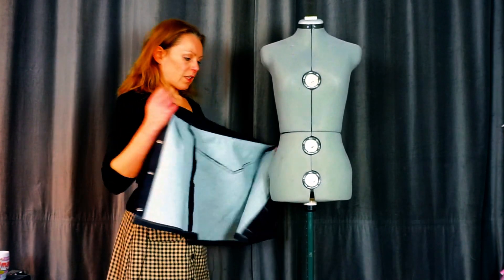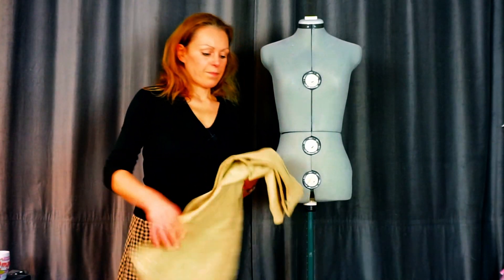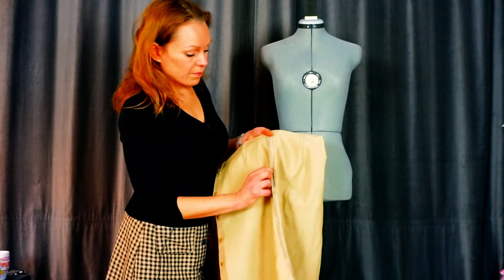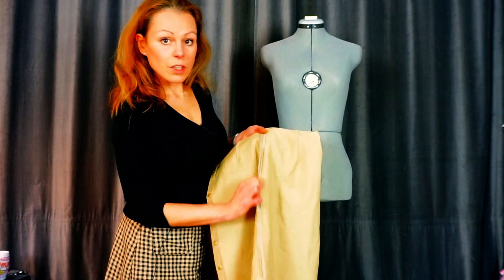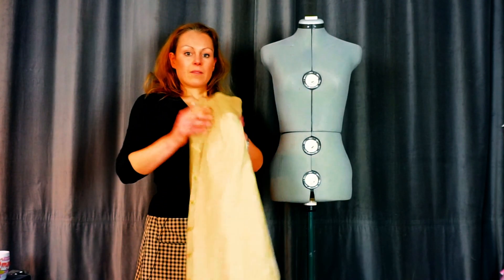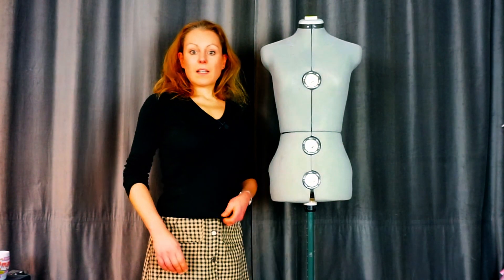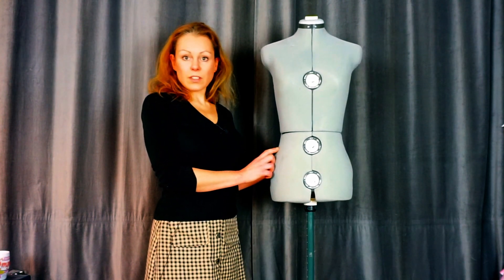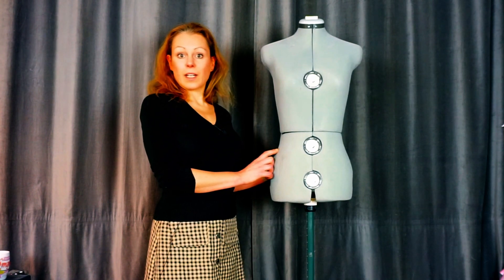I also advise finishing your side seams first before sewing everything together. I finished my sides first and then start sewing, which gives you the option to correct things a little bit more easily than when you sew it all in one go. When you have questions, don't hesitate to ask in the group — there are always people there to help you get your perfect fit.